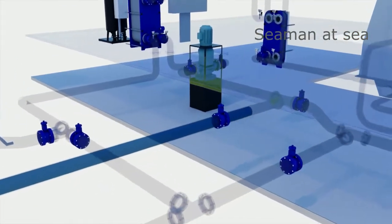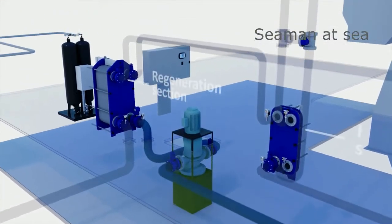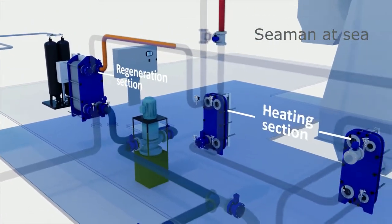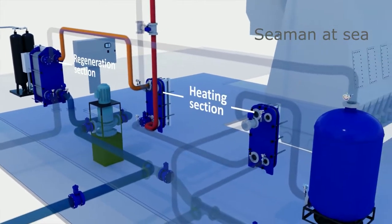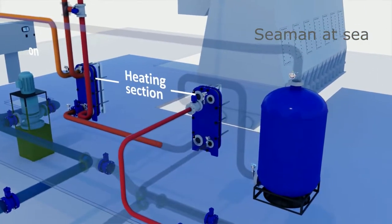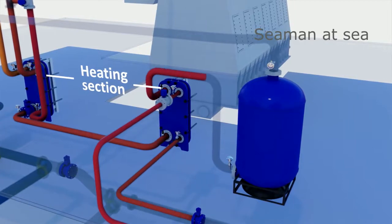Pasteurization is a combination of heat and time. In the regeneration section, the water is preheated. In the heat exchangers, the water is heated to the specified pasteurization temperature. The water is heated by available excess heat sources — primarily the main engine's jacket cooling water and exhaust heat. In the retention section, the water temperature is maintained for a period of time to reduce phytoplankton and bacteria to levels below IMO-D2 outlet criteria.